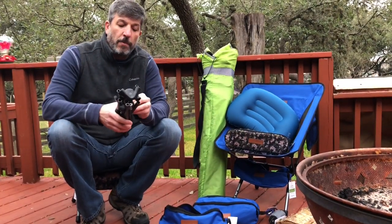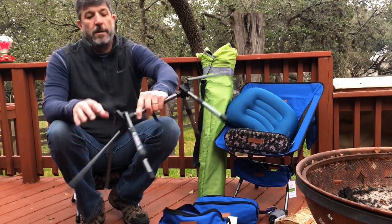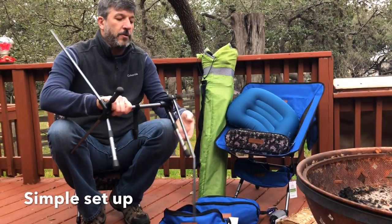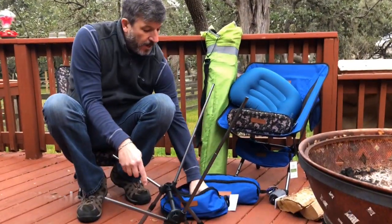Basically your legs — you pull them out of the bag like this. Now they look a little interesting but watch this. It simply comes together. There's little bungees inside these legs. Pulls together real fast. That's the frame.